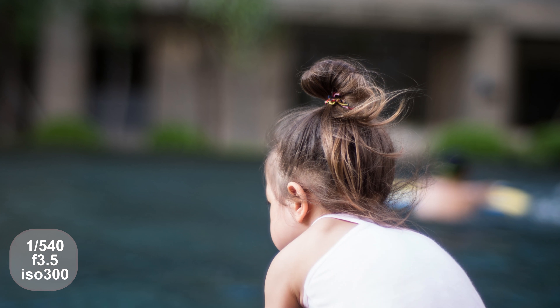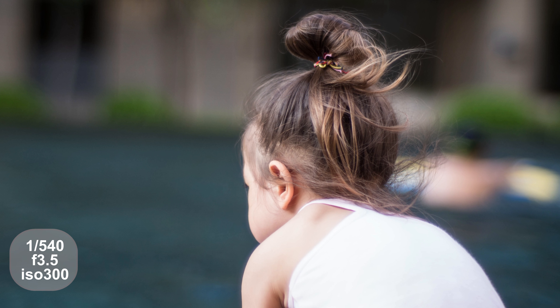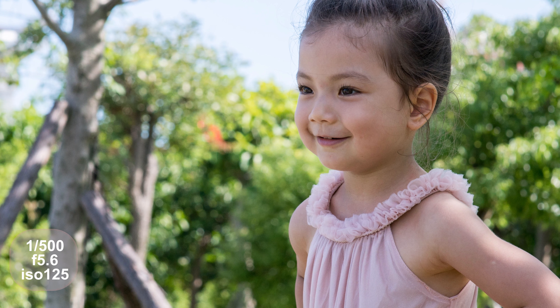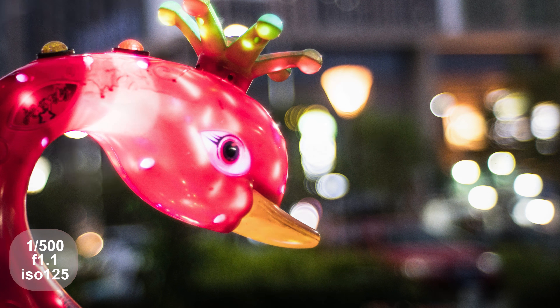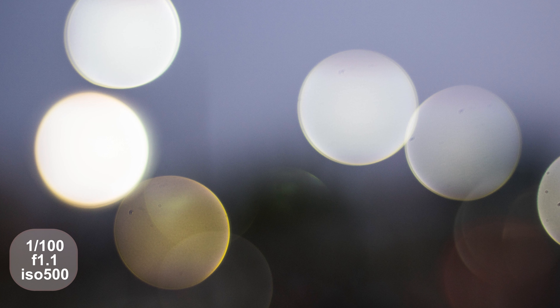Even when stopped down to f4, f5, and f6 you still get a decent amount of bokeh while being very sharp with nice details on your subjects. In my previous video I mentioned that this lens has 12 blades — ideal for a nice rounded aperture. Here is what I mean by rounded: you'll get absolutely perfect circles of light in your bokeh.